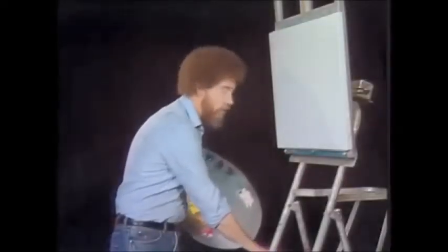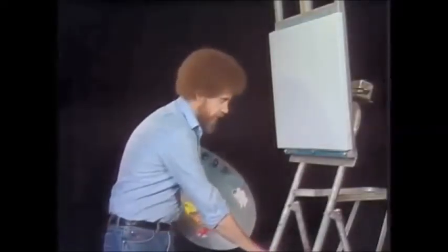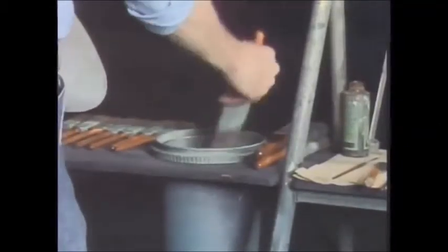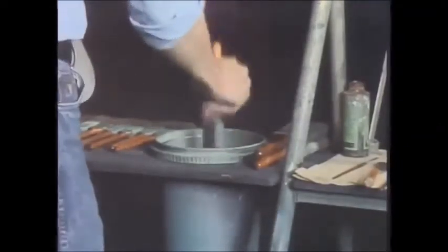I'm gonna wash the brush, and we wash it with odorless paint thinner. I strongly suggest that you use odorless, or you'll run everybody in the house out in the yard. You'll be there by yourself.